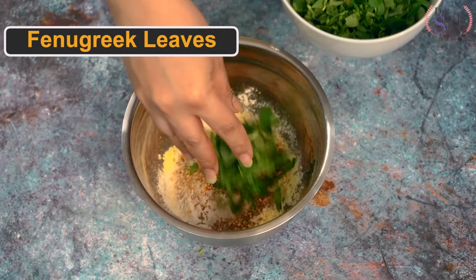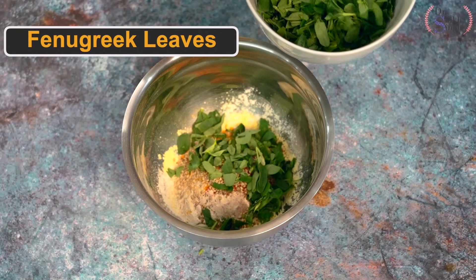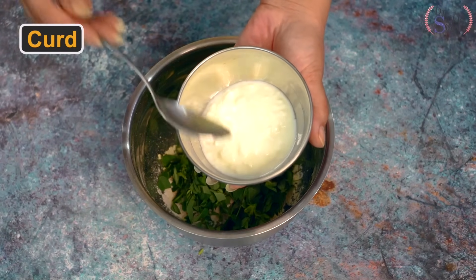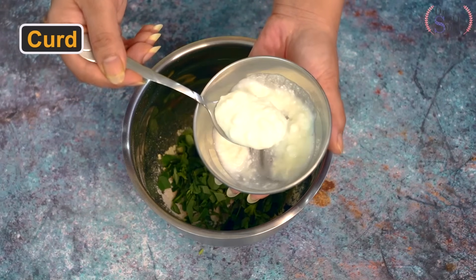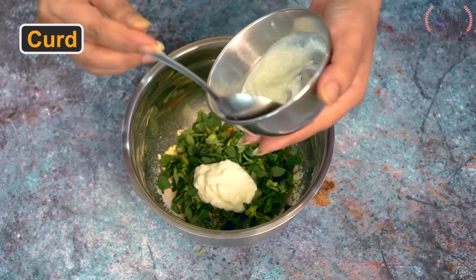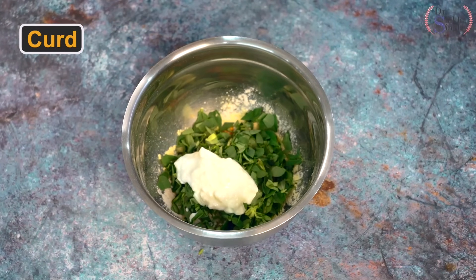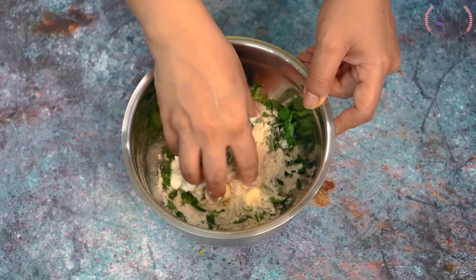If you don't have methi available, you can add spinach instead. Now I am adding low fat curd. I am adding 2 spoons. If you have a PCOD or PCOS problem, you can add 1 tablespoon of oil in it. Now we will mix it very well.